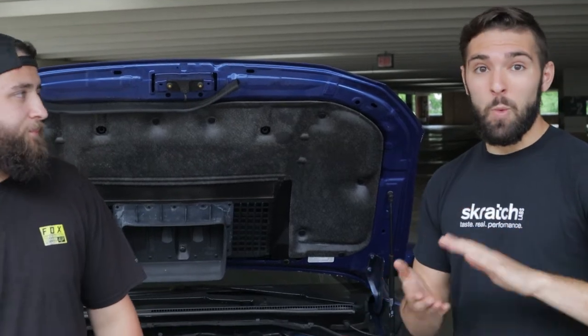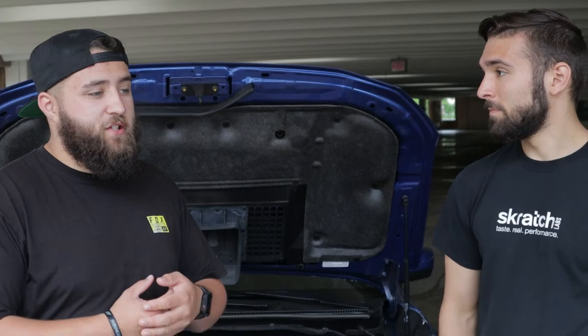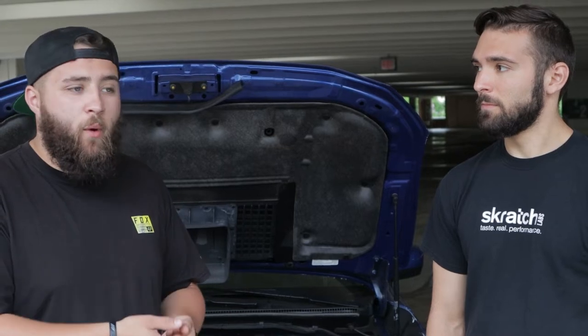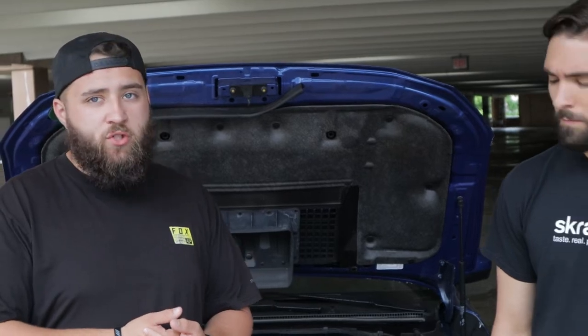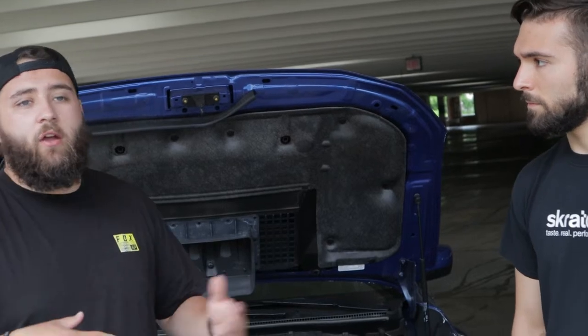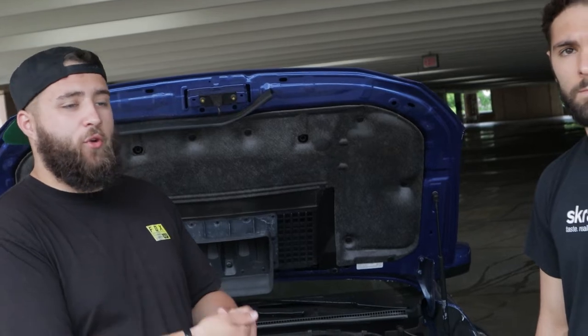For about 90% of people with these Subarus - STI or WRX - these are your babies, your daily drivers. If something goes wrong, you're out a lot of money and can't get to work. We're going to talk about the best ways to modify your car and keep it safe and your wallet full. These cars get a stick for being unreliable, and I think mostly it's because people aren't doing it the right way.